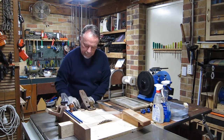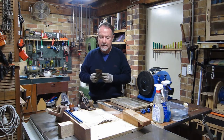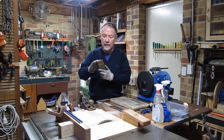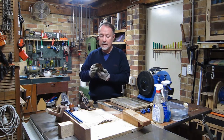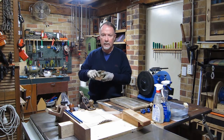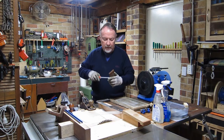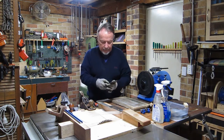We undo the lever cap and take out the iron with the cap iron still attached. The first thing I notice, apart from all the rust — which means it's been left wet at some stage — is that the cap iron is level with the edge of the blade. That means either it's been adjusted improperly after sharpening, or it's been sharpened without removing the cap iron — which is a no-no. When you set the plane, you want the cap iron set back somewhere between a 32nd and a sixteenth of an inch.